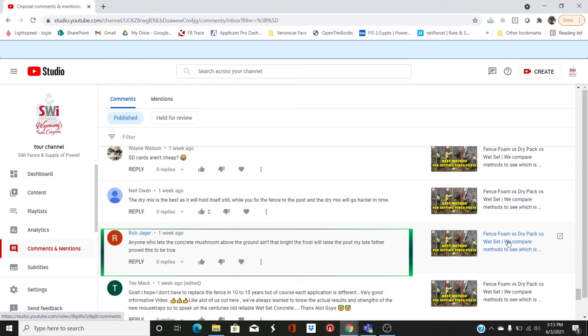On the fence foam versus dry pack video, someone says: 'Anyone who lets concrete mushroom above the ground ain't that bright. The frost will raise the post.' We always leave the concrete down below because if you're digging a hole, the top always seems to break out and mushroom up. As the soil on the outside of that concrete freezes and expands, it will actually pry the concrete up out of the ground. That's why in places like asphalt, you'll see concrete fence posts being shoved out of the ground by frost heave.